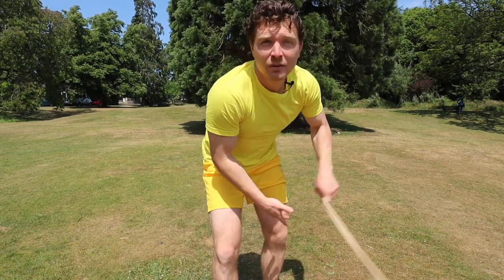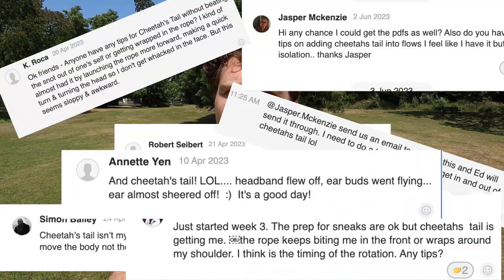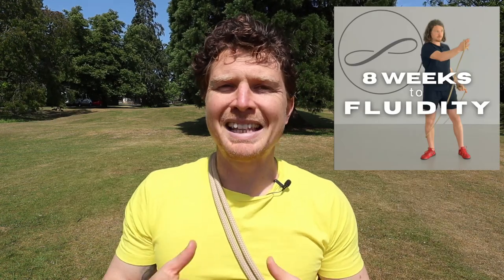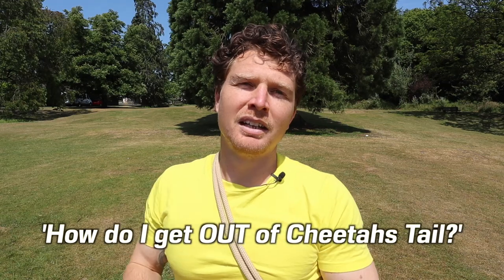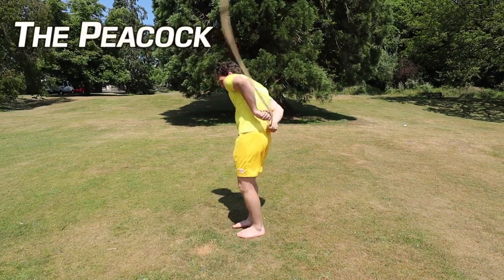Hey cool cats and kittens, it's Tim with another tutorial with the Way of the Rope. Sorry to disappoint you but this is not a tutorial on the Cheetah's Tail pattern from last week's video. This is about a question I get asked a lot — actually the question I get asked the most in the Way of the Rope app and group chat from people going through the eight-week course: how to get out of Cheetah's Tail, and of course how to get in. I also want to share two relatively new patterns that are variations on the Cheetah's Tail: the Cheetah's Tail Matador (or Cheetah Door) and the aptly named Peacock. There are chapters below so if you just want to learn those new patterns you can skip right to them.